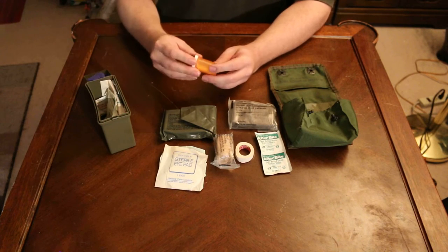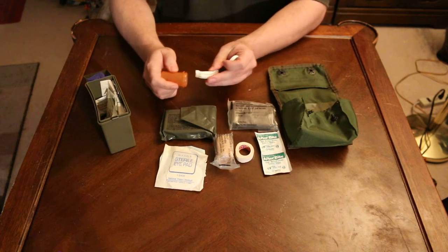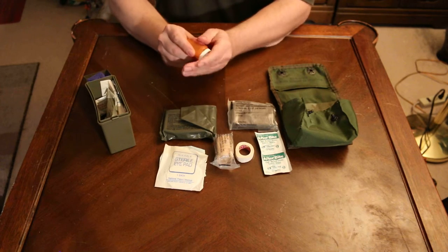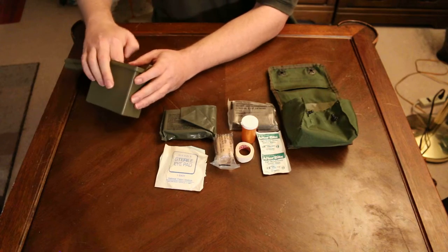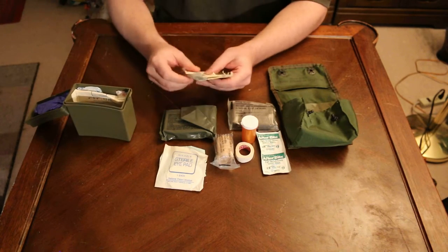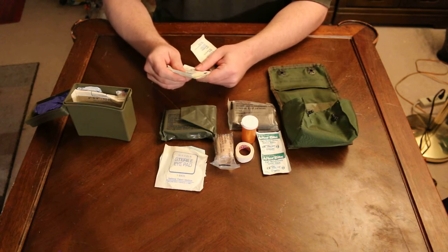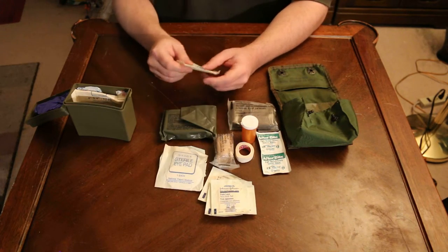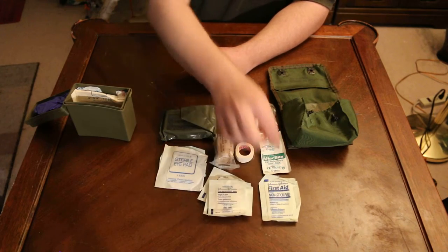I also have in here one pill bottle. However there are no pills in here at this time but what I do have in here are two ammonia inhalants. I have 1, 2, 3, 4 — 1.5 by 2 inch gauze sterile pads and one 2 inch by 2 inch non-stick sterile pad.